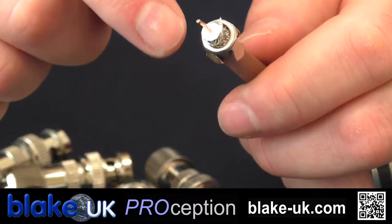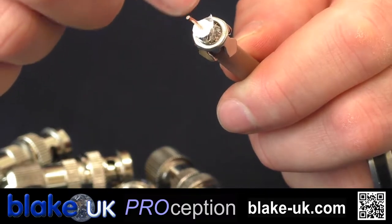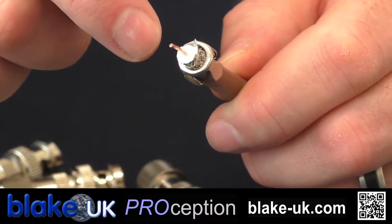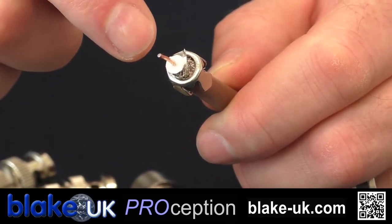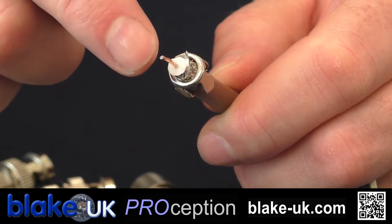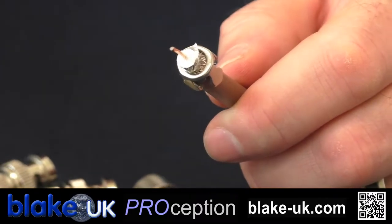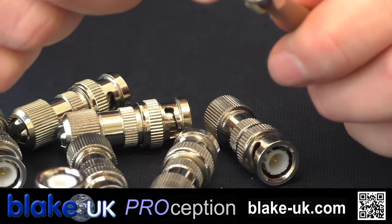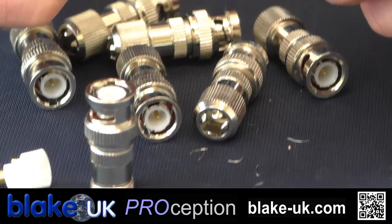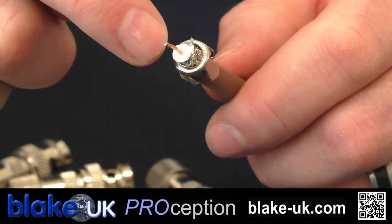The very next thing you need to do is make sure that none of this braiding is touching the inner core — very, very important for two reasons. First, even one strand of the shielding touching the centre core will cause attenuation on the signal. The other reason is it will also create a short on the cable, which will stop DC passing through. If you're using a masthead amp, or with CCTV a POC (power over cable) camera, it will fail — the power won't travel through the cable. So it's very, very important; I cannot stress how important that is. Make sure none is touching.